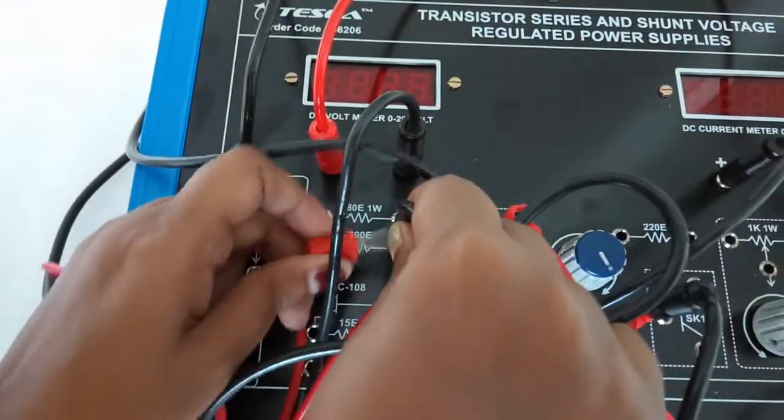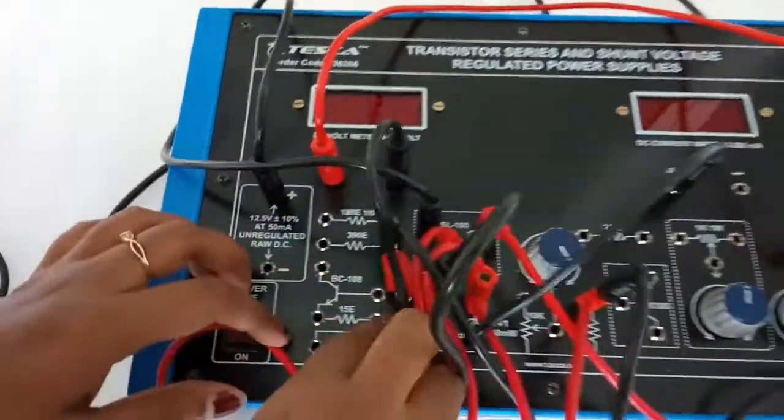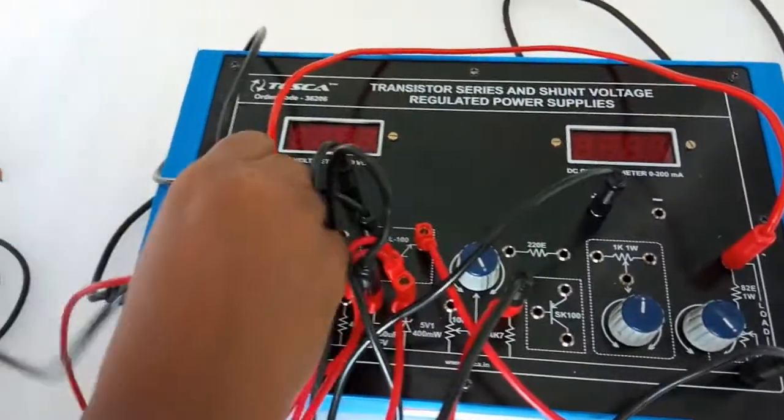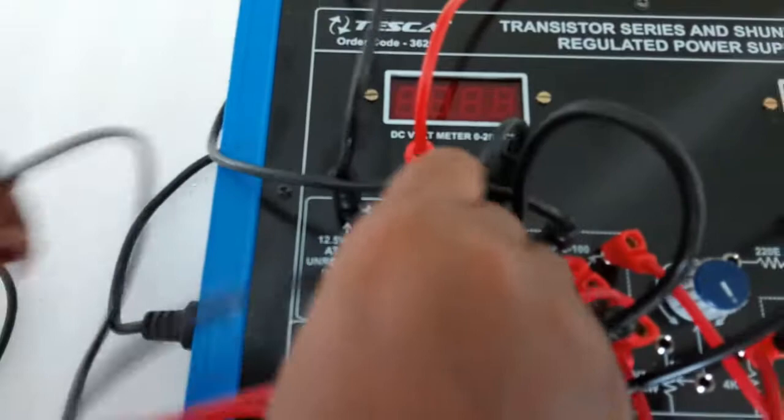From this capacitor we will connect the 390 ohm resistor. From this terminal we will also connect the transistor BC108. Connect this terminal of the resistor with the positive terminal of the power supply.